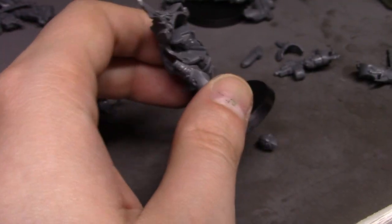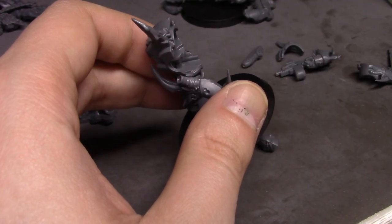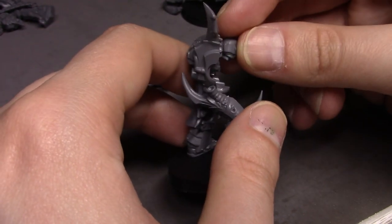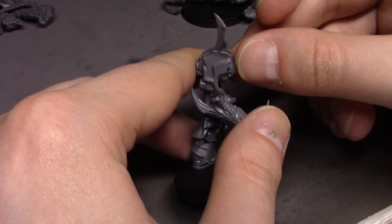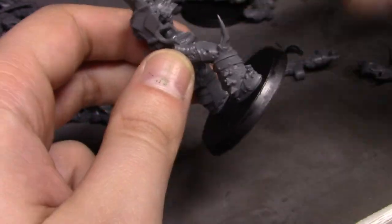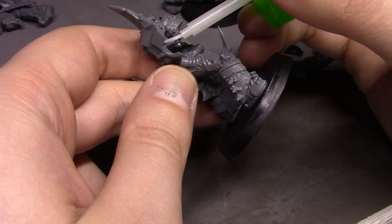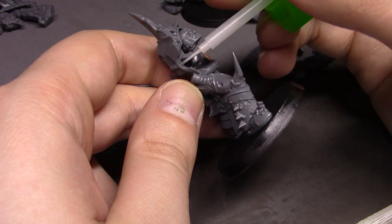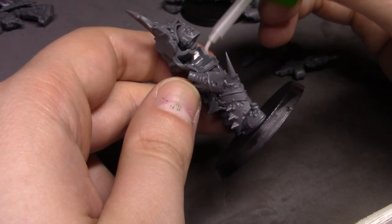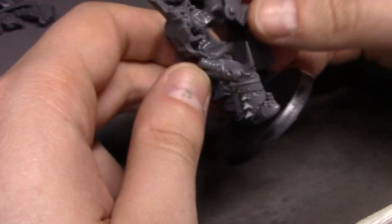I'll show you guys close-ups of all five of these when they're done for the detail. I just like to get through the assembly first. I'm not rushing obviously, but I'm kind of trying to get through this in a timely manner — number one so the video isn't too long, and number two so I can get these guys based, flocked, and primed and ready to go for today.